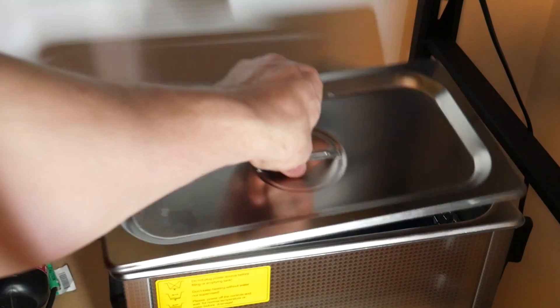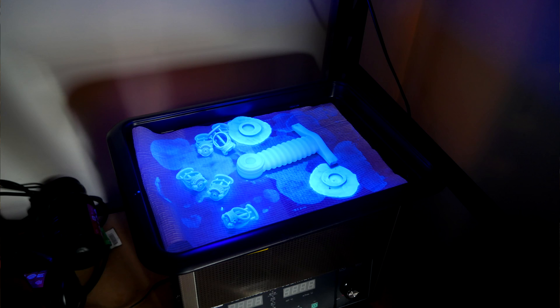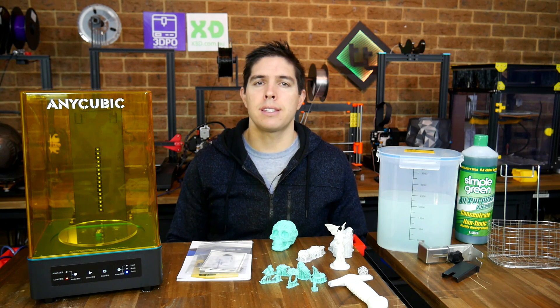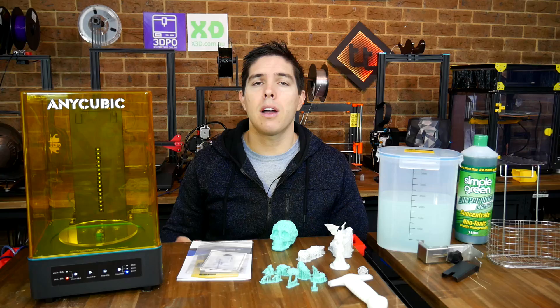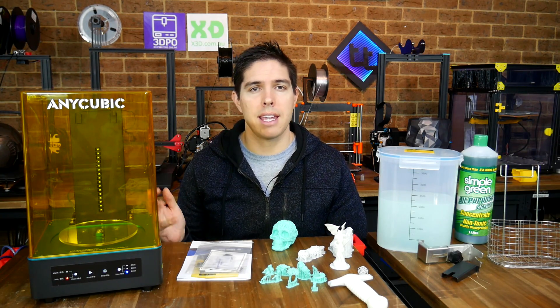For some time now I've been using a large ultrasonic cleaner and UV LEDs to do my washing and curing, but it's definitely far from perfect. The premise of this video is simple — I've been sent this washing and curing station by Anycubic for the purpose of making this video, so I'm going to show you the unboxing, operation, and run it through some tests to see how it performs.